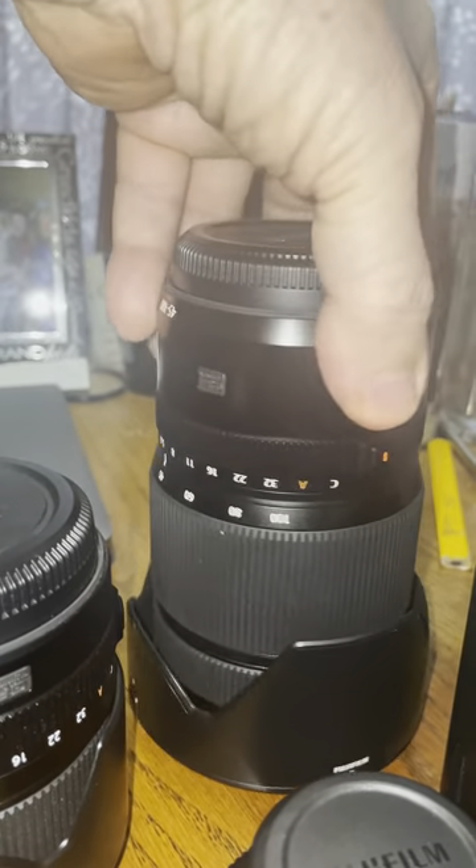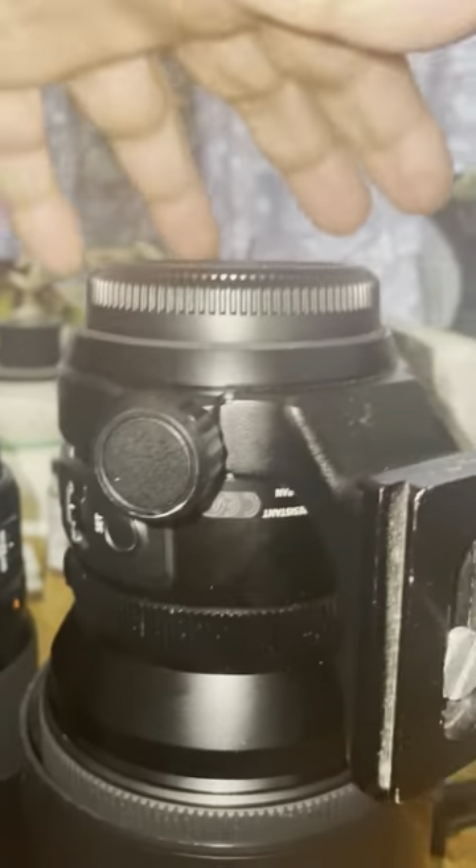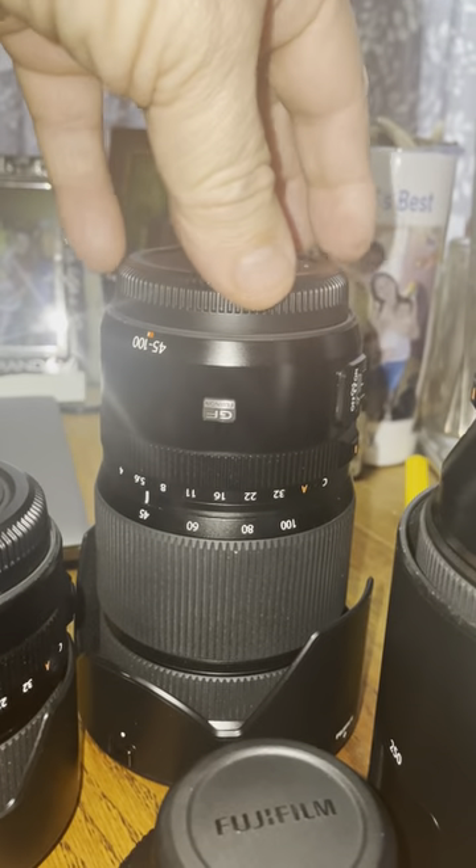Here is the 45 to 100 zoom. That's a beast — 1,400 grams, something like that. And it's sharp. Oh man, is it sharp.